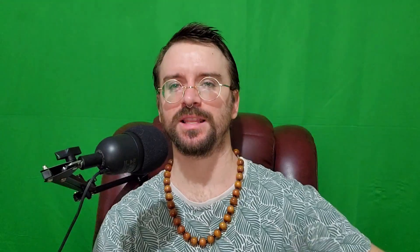We got the receipt here and it looks like they price gouged me. The last one was 20 bucks and this one was 23, so they did raise the price by three dollars, but 23 dollars for two grams is still the best deal out there.